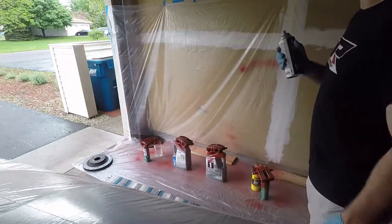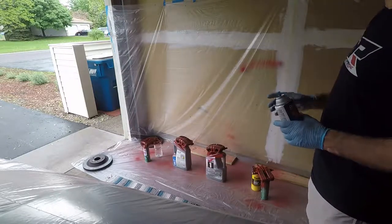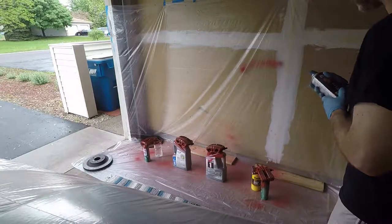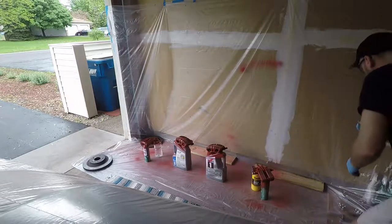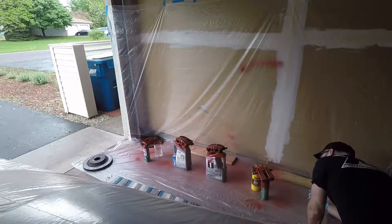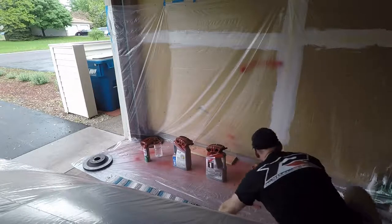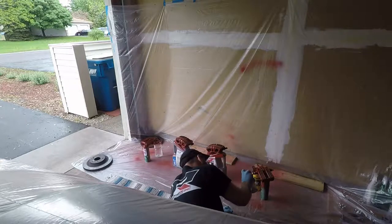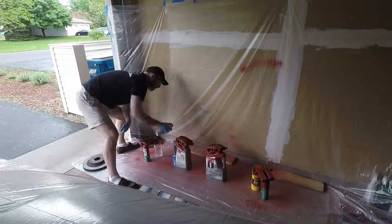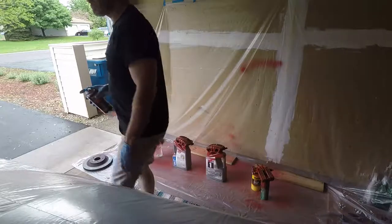So now I'm on my third coat, and there's a lot left in the can. What I need to do is get in the fins really well and make sure I'm getting around the edges. I'm not going to focus on any one area — I need to make sure I get things from all angles and around the edges. I'm going to do one more coat. Be back in 10 minutes.